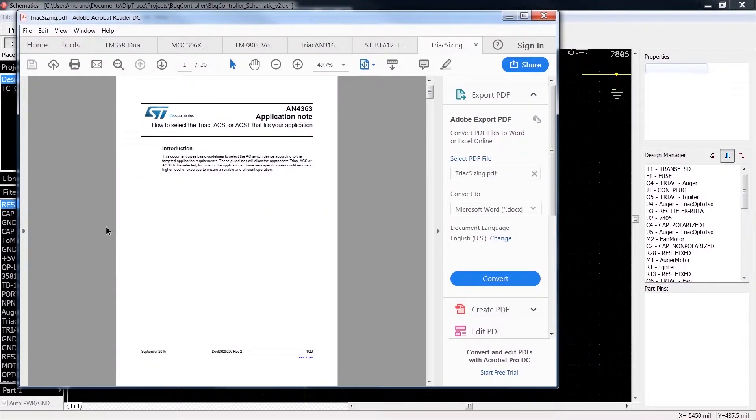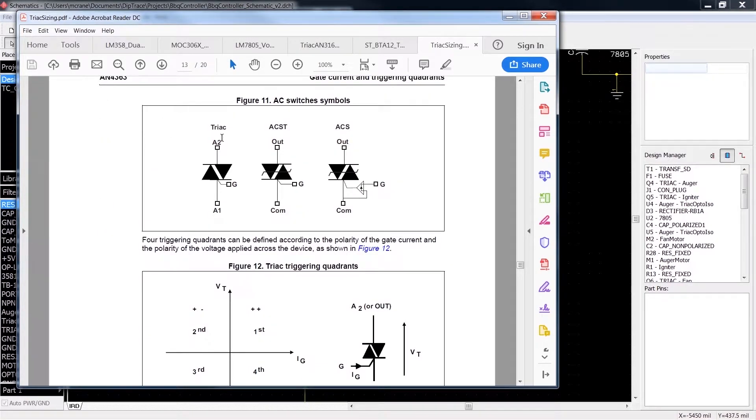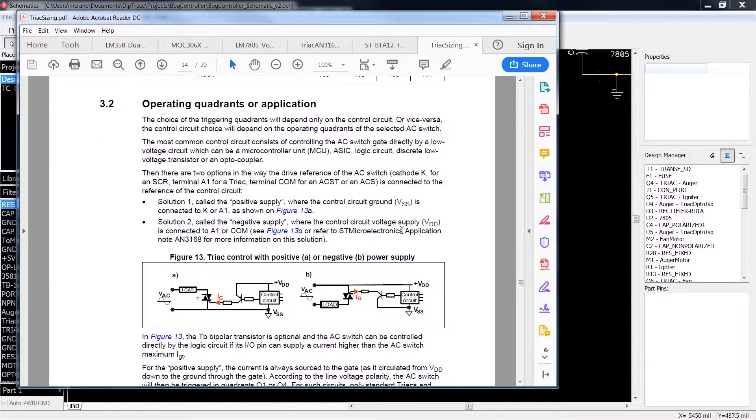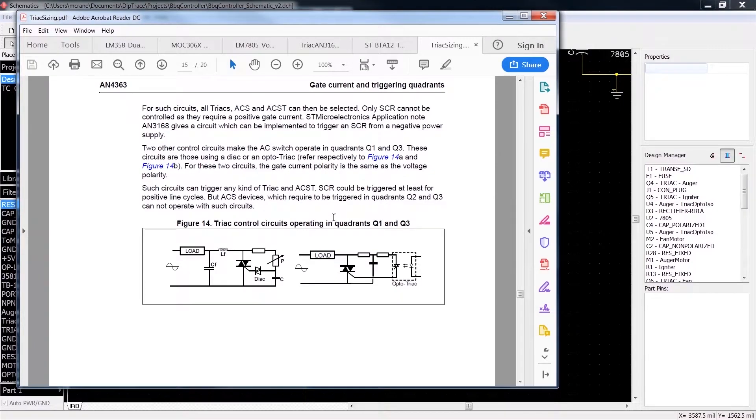I had to find another document — a sizing document for picking your triac. We have the standard triac with A1, gate, and A2 — two anodes and a gate. We're operating in quadrant 1 and quadrant 3. After searching around, I found the control circuit. We want AC control, not DC, so I found this circuit a little further down which confirms we're using quadrants 1 and 3. The load drives through an opto triac — which is exactly what we have — and here's that circuit right here.